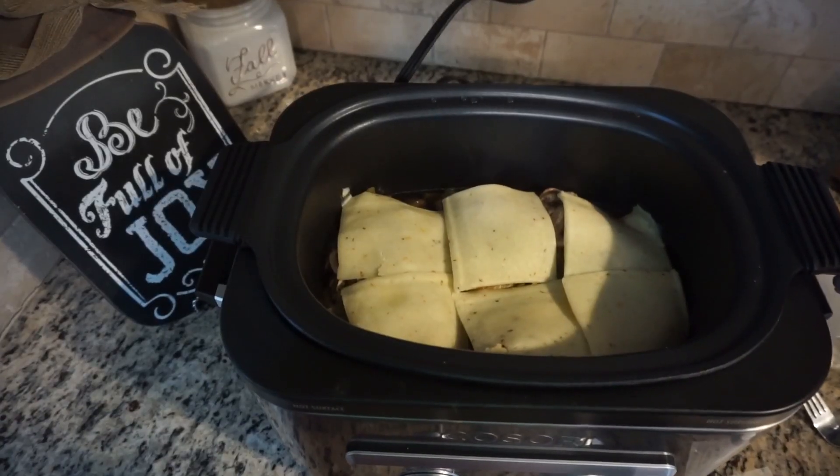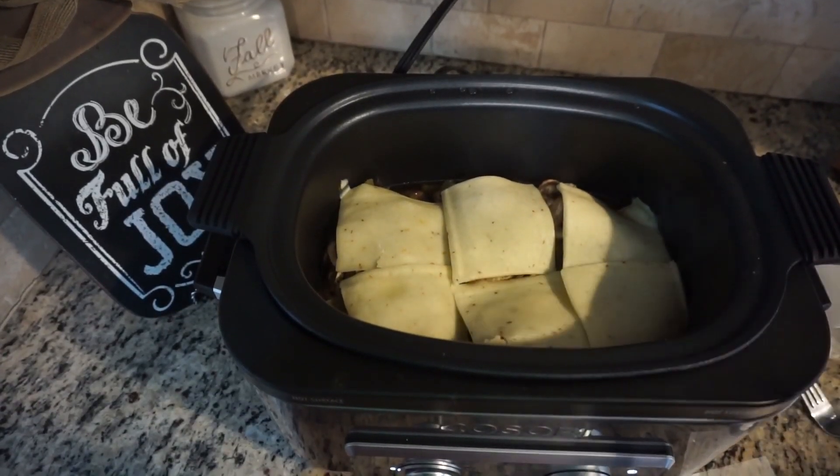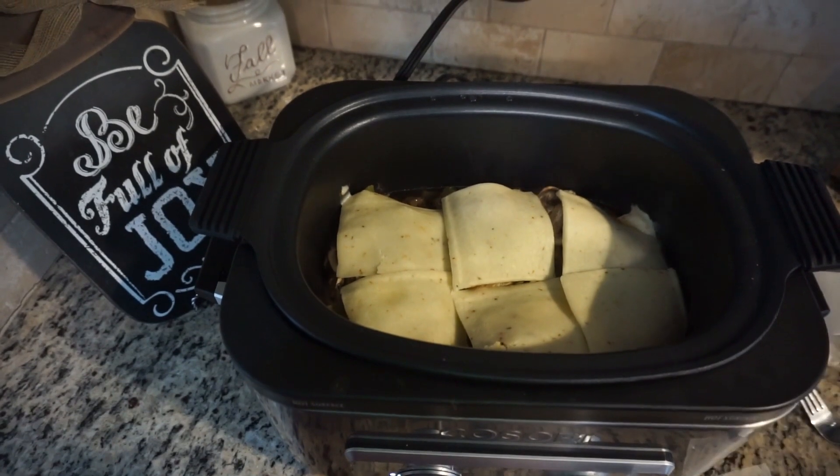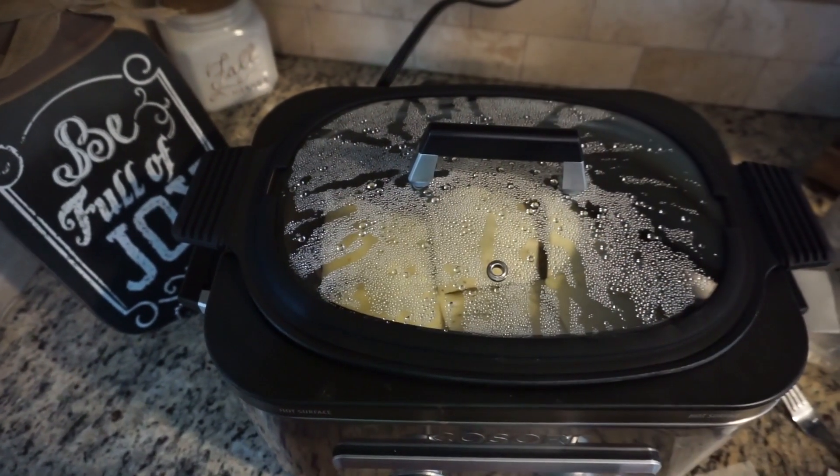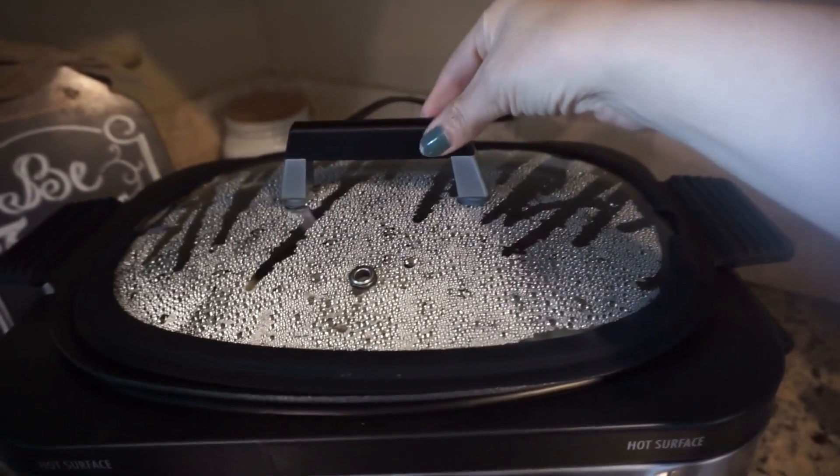I've layered all my cheese on the chicken and now we're gonna go ahead and cover it and cook it for another 30 minutes and it should be done.